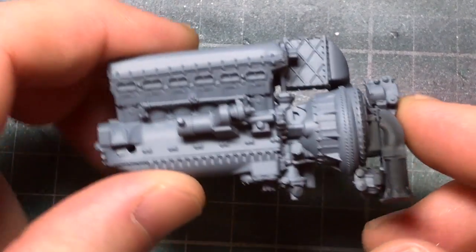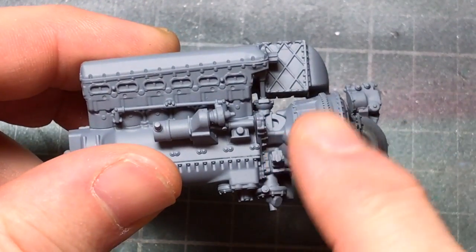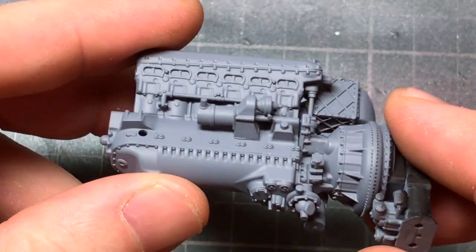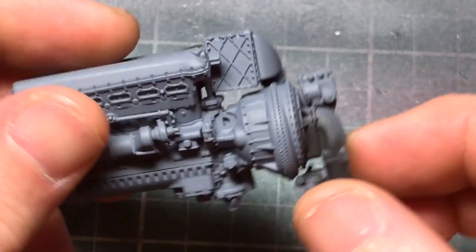Here we have the engine - I've seen the relay engine completed. Supercharger, cooler on there, and all the detail around the bottom. There really is a lot of detail on that.